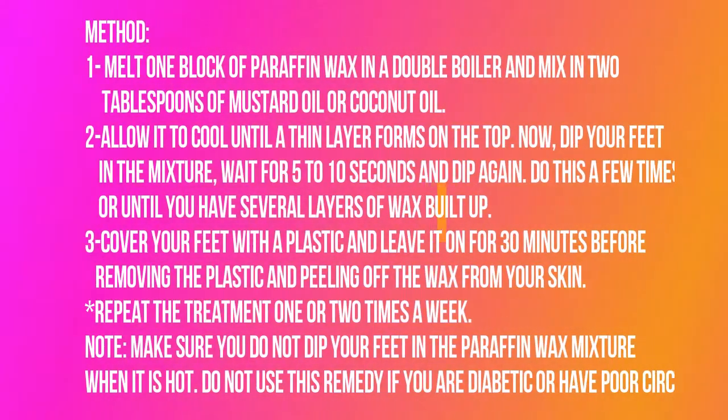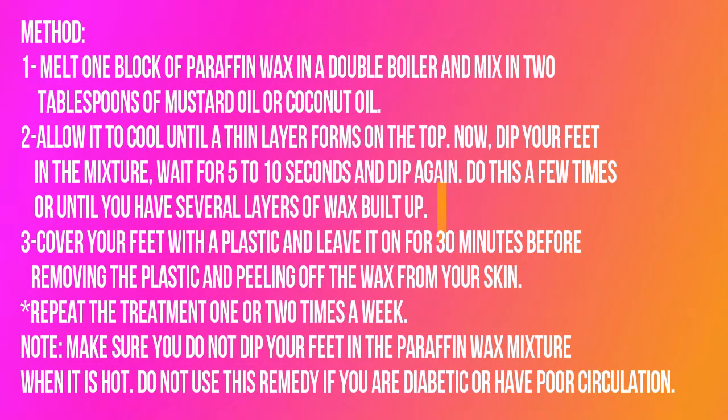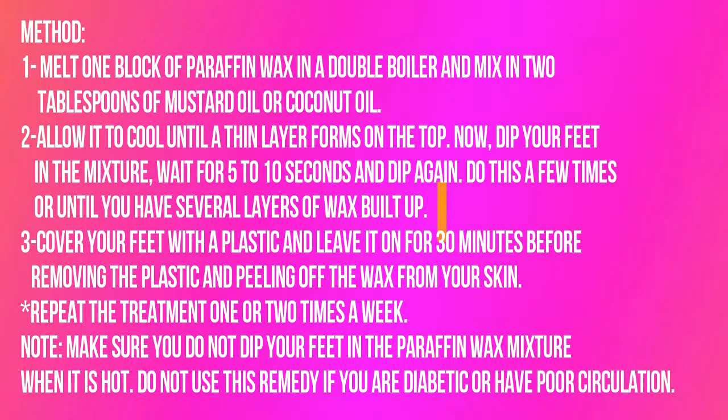Method: Melt one block of paraffin wax in a double boiler and mix in two tablespoons of mustard oil or coconut oil. Allow it to cool until a thin layer forms on the top. Now dip your feet in the mixture, wait for 5 to 10 seconds and dip again. Do this a few times or until you have several layers of wax built up. Cover your feet with a plastic and leave it on for 30 minutes before removing the plastic and peeling off the wax from your skin.